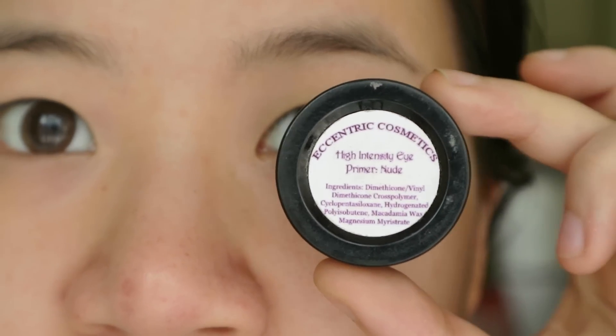First of all, prime your lids. I'm using Essentra Cosmetics primer, my favorite primer ever.